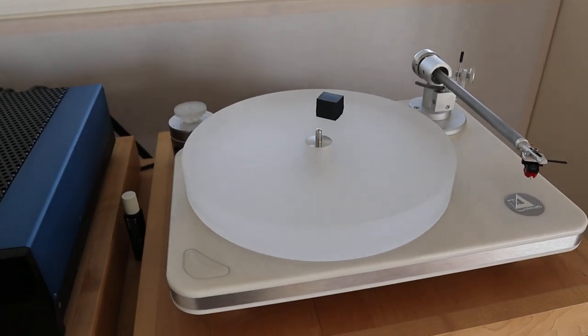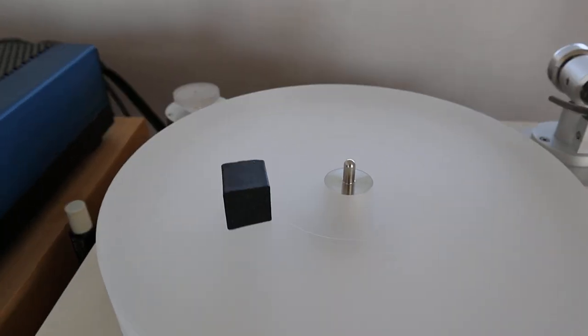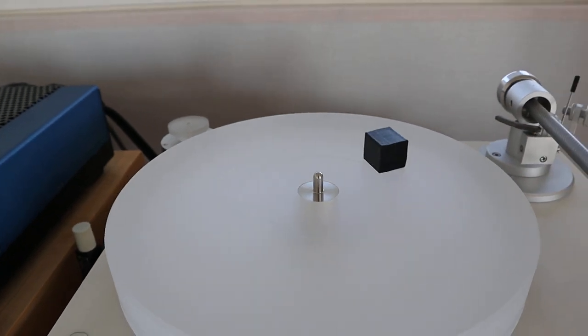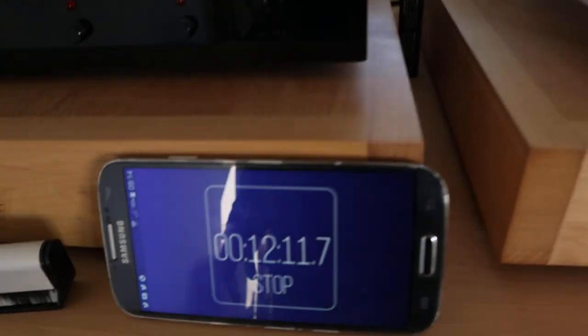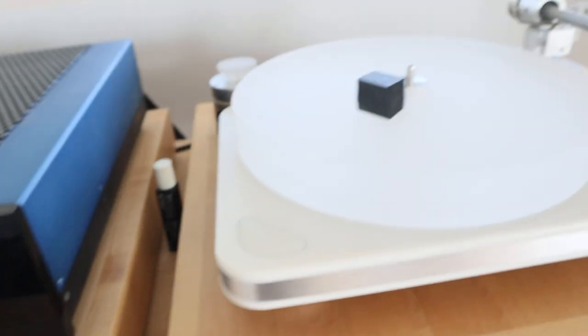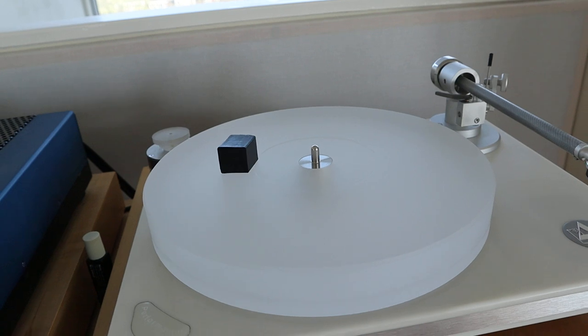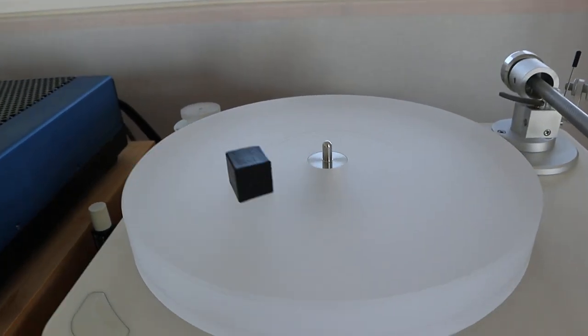In the middle you have the spindle. This is a ceramic spindle — also very smooth with the least amount of friction. I don't know what your record player is, but I don't believe I've ever seen anything other than magnetic bearings take more than 12 to 15 minutes to come to a full stop. And that's something I wanted to show you.